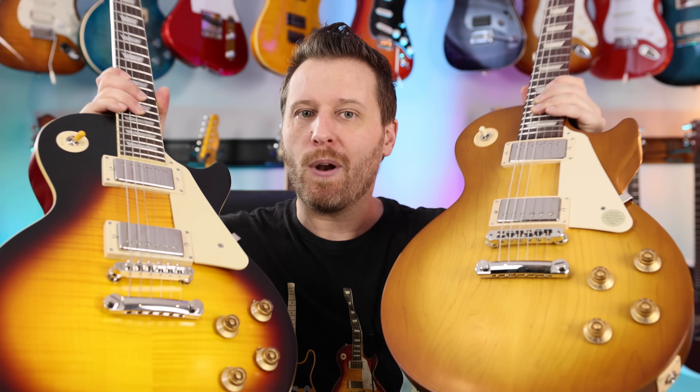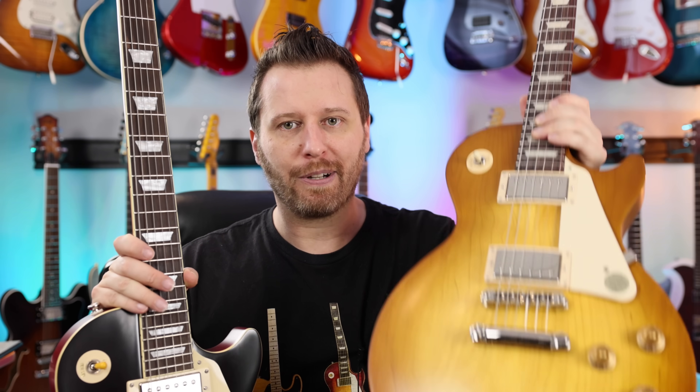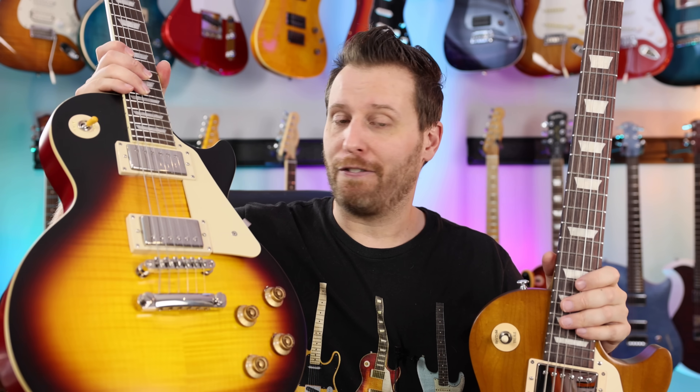Next up, let's throw these two models on the scale. When it comes to buying Les Pauls, considering the weight is something you should think about. If you're just going to be playing it at home, maybe weight won't be a huge deal. But if you're going to stand with your guitar, throw a strap on and play it for hours, considering the weight is probably very important. The Les Paul Tribute has what Gibson calls their ultra-modern weight relief, and I'm not sure if this Epiphone has any — it definitely feels heavier in the hand. Let's go over to the scale.